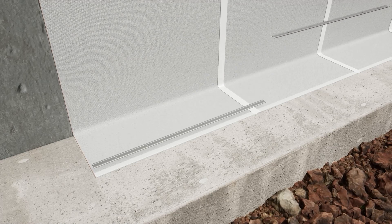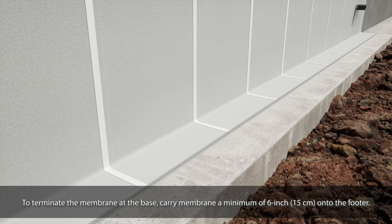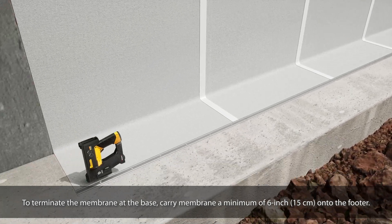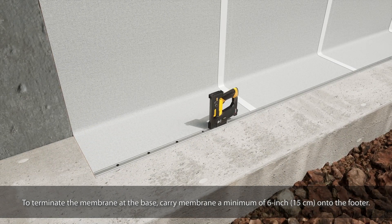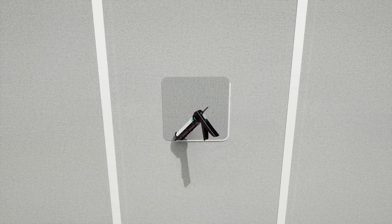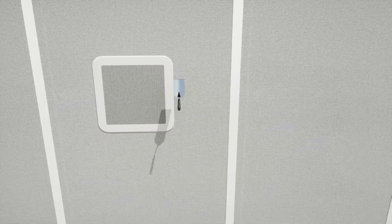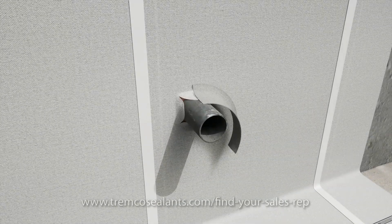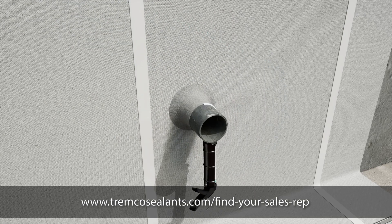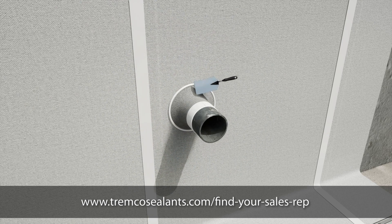A termination bar may be used at grade when required. To terminate the membrane at the base, carry the membrane a minimum of 6 inches onto the footer. If logistical conditions arise that prevent this, contact your Trimco representative for appropriate termination details. Patch tears and inadequately overlapped seams with TrimProof 560A. For conditions such as fish mouths in the membrane or pipe penetrations, please refer to the application instructions or contact your local Trimco technical representative for assistance.